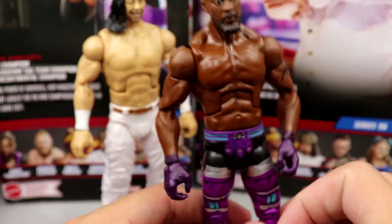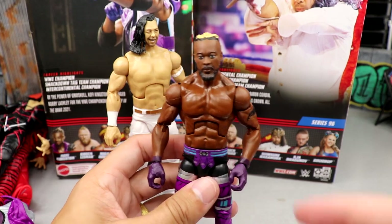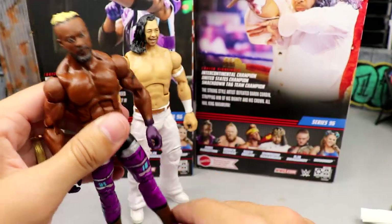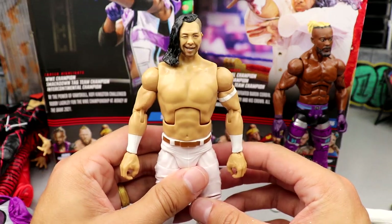The Kofi actually blew me away in expectations — it's a figure I really enjoy. Coming in I wasn't looking forward to it because of the Montez Ford legs, but I don't have any issues with it, I actually like it. I have to see how those ankles hold up over time. As far as Shinsuke Nakamura, you're looking at your basic Shinsuke Nakamura figure.